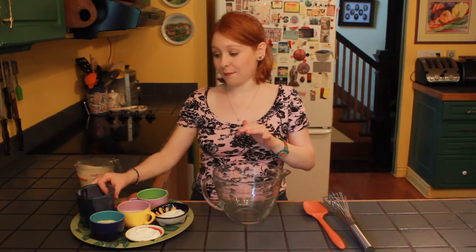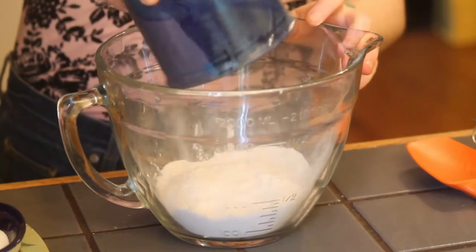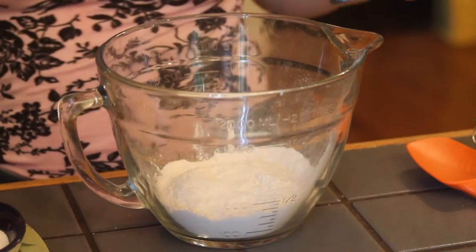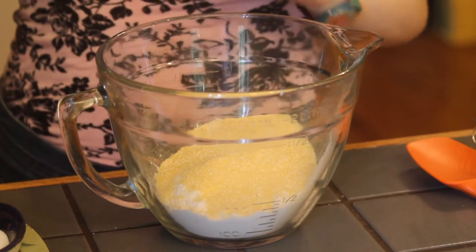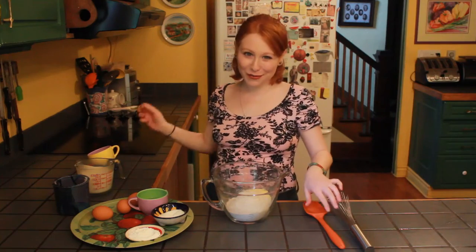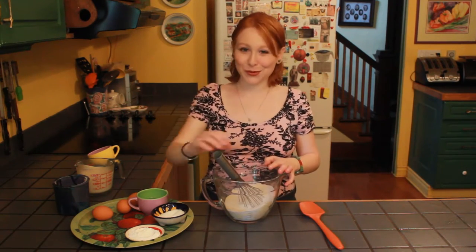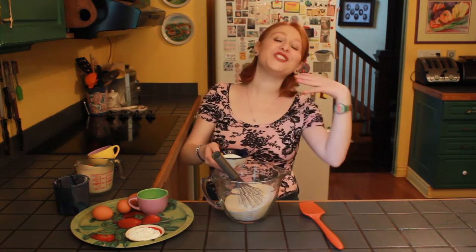I'm using a combination of white flour, cornmeal, and whole wheat flour — one cup of white flour, and then half a cup each of cornmeal and whole wheat flour. If you wanted to omit the whole wheat flour, you totally could. You basically just need about two cups of some sort of flour mixture, and the ratio is very chill.